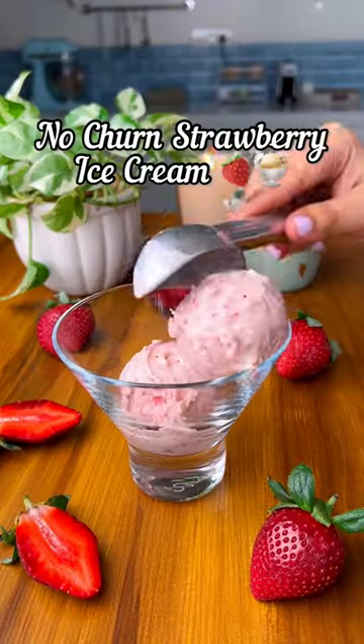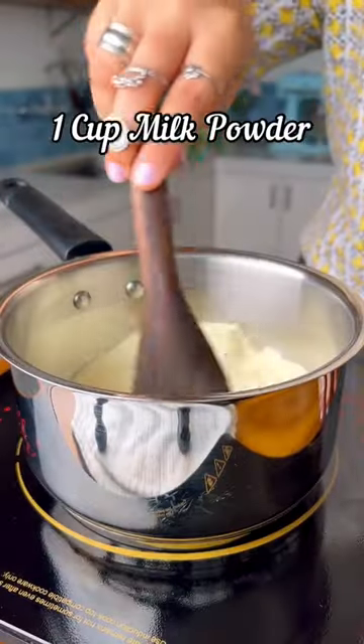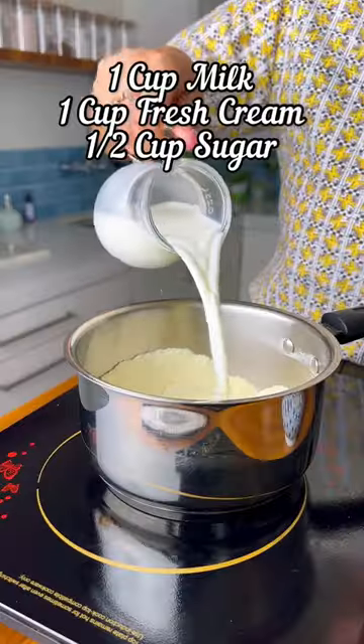Welcome to episode 1 of All Things Strawberry. We're kickstarting with this super creamy, no-churned strawberry ice cream. Start by toasting the milk powder on a low heat. This step is optional, but it really adds flavor.